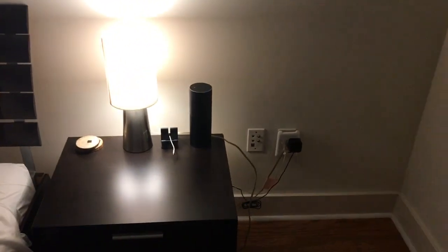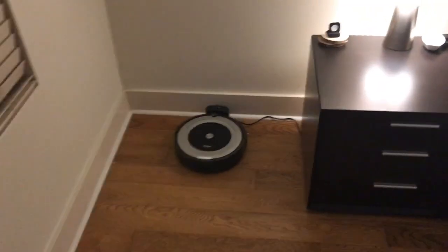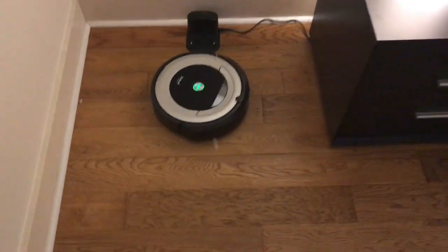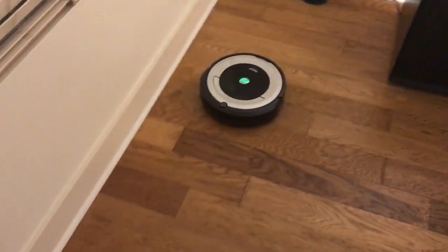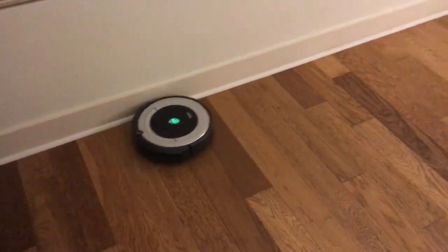So let's give that a shot. Alexa, ask Roomba to start cleaning. You can do that with your voice and also with the app remotely from outside of the house — pretty slick. Roomba is now controlled with Alexa.